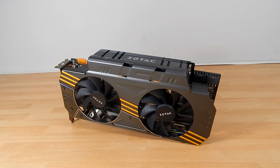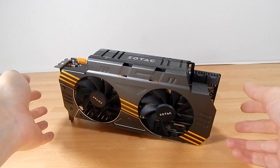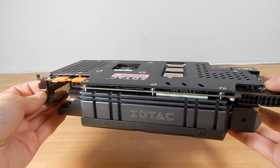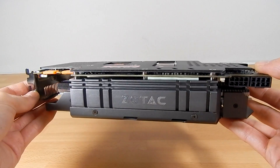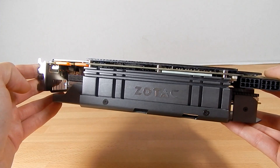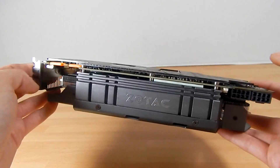Hey guys, welcome to the video. This is John from Techercise and today I have the absolute delight of showing you guys some of the features and benchmarks from the Zotac GTX 970 — this is the Amp Omega Edition. Right off the bat I want to talk about the sheer size of it, because when I got the press release images a few weeks ago I remember just looking at it absolutely shocked, just thinking wow.